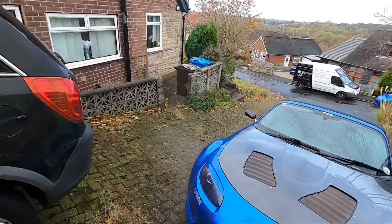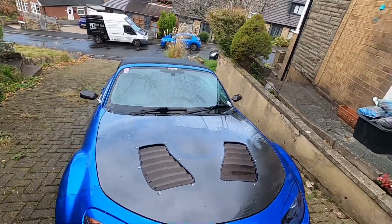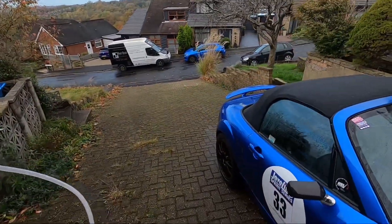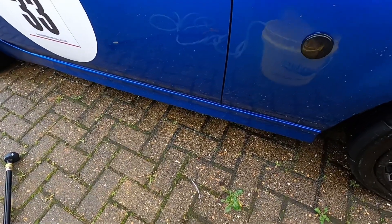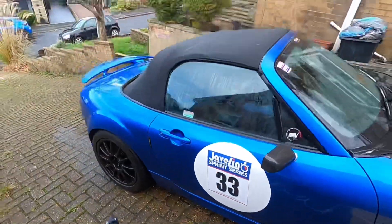One of these buckets is normally enough for me to do the car. I've tried to do my bigger car in the past and to be honest with you it takes a little bit more water. You just drop the intake back in there and go again.